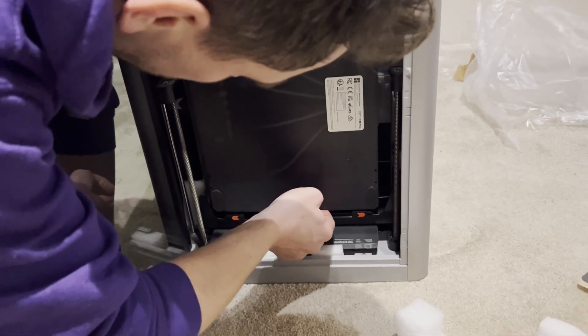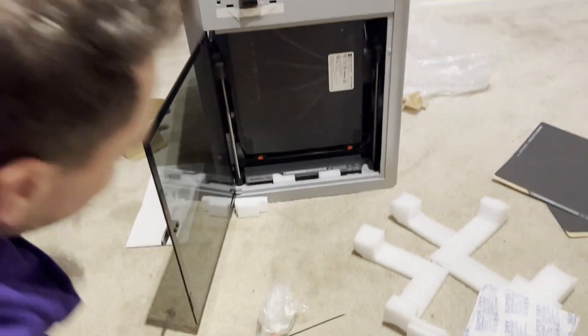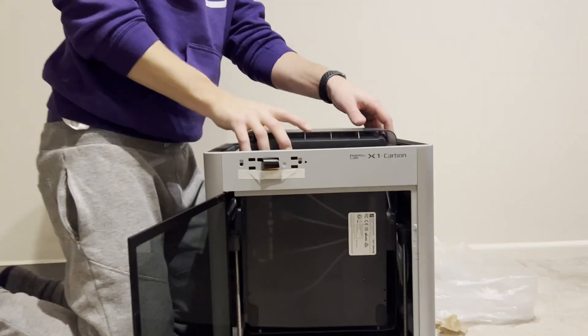It's loose! I mean, that's pretty tight in there. There you go — remove the screws as pictured.